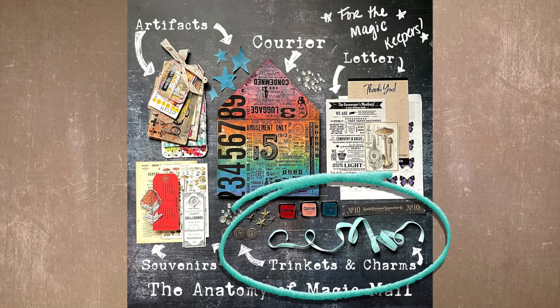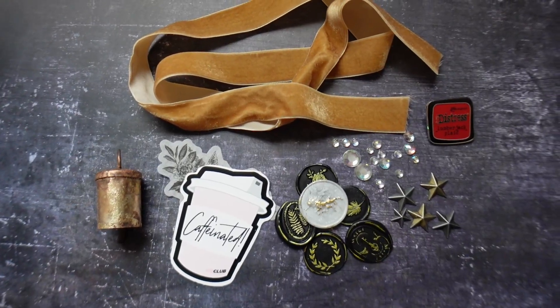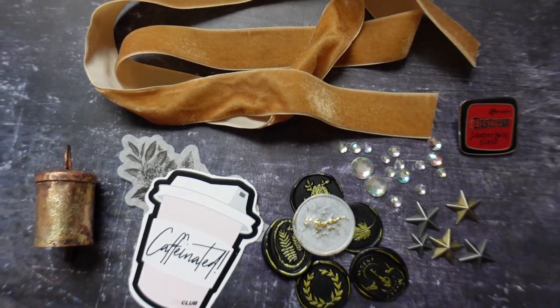The last part of magic mail includes your charms and your trinkets. This is really where we get into the moments of delight, because these are the things you add to your mail to make the person who receives it gasp with delight. Things like confetti — just imagine when somebody opens their envelope and confetti falls out! Also little stickers, little charms you may buy from the store, little pins — just small things that are going to make somebody smile with a moment of delight. Those are your charms and trinkets.